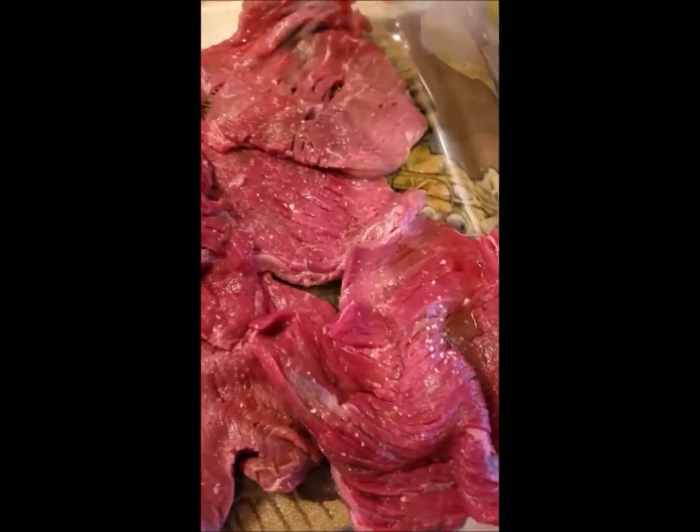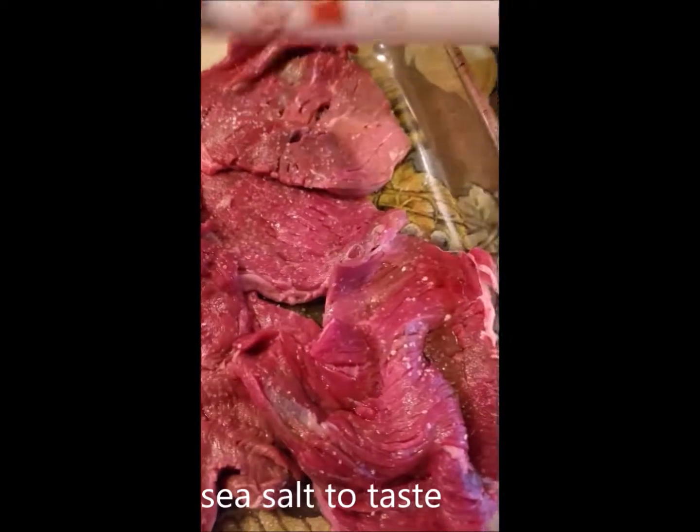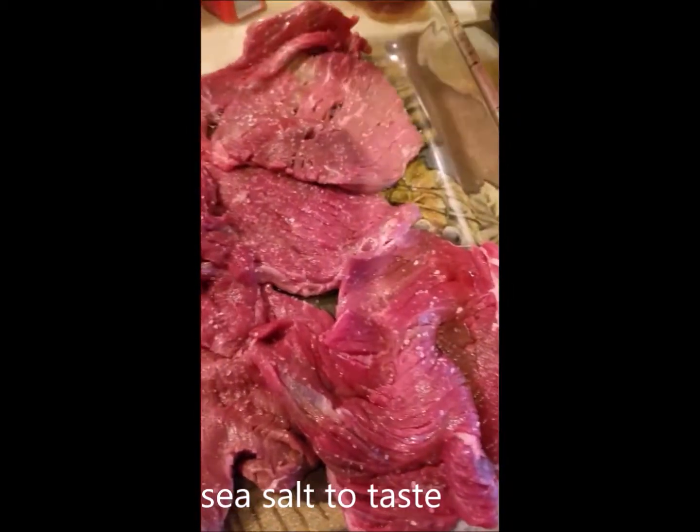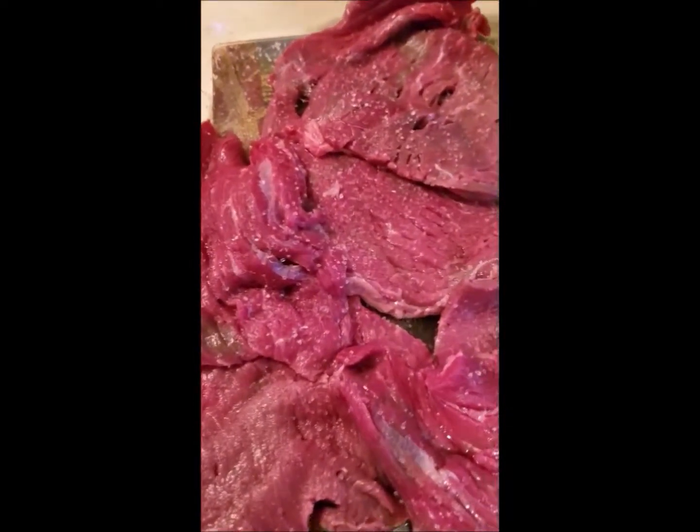Today we're going to be making marinated skirt steak. I'm going to go ahead and season my steak — just put a little bit, maybe a teaspoon or so of sea salt. I'm not going to really measure it out, just kind of measure it with my gut feeling. I'm just going to put it on one side for now because I'm also going to make sure that I blend it all in.